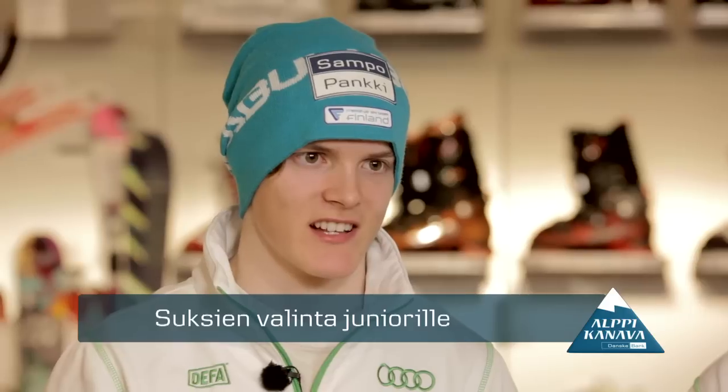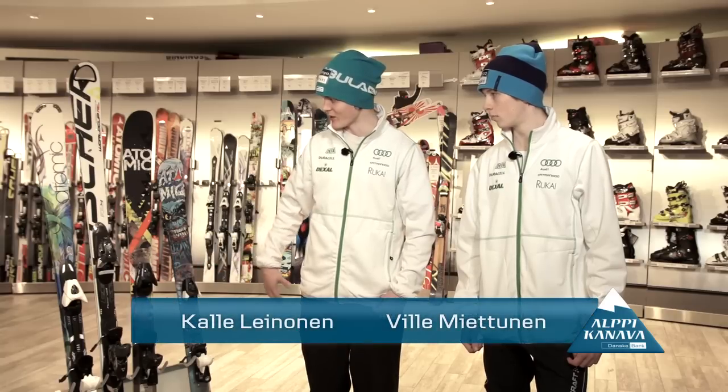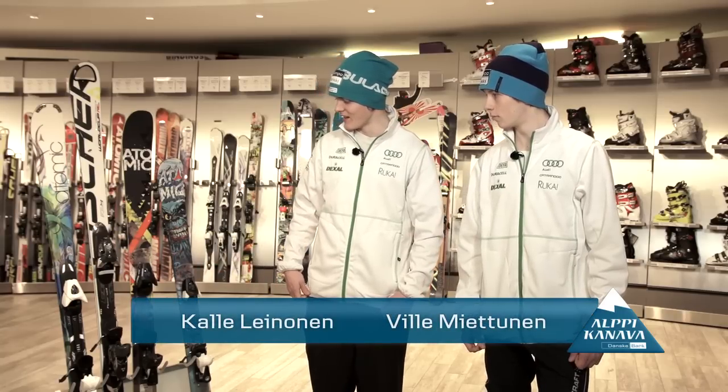Today we are going to talk to Ville about what kind of shoes you can choose for juniors to use in the freestyle park. On the right, we have two Twinnees and freestyle shoes — those are the ones we can tell you more about. Tell Ville, what are the Twinnees?